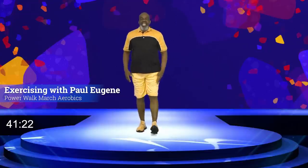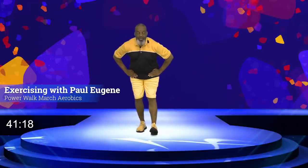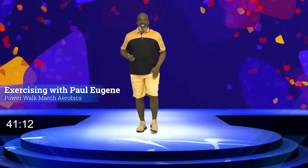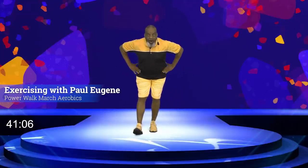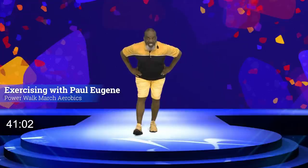Bring it in. Now take this foot, extend it out, sit back — hamstring stretch. For four, three, and two, and one. Good job, come up. Bring this foot in. Other foot out. Sit back and hold. For four, three, and two, and one.